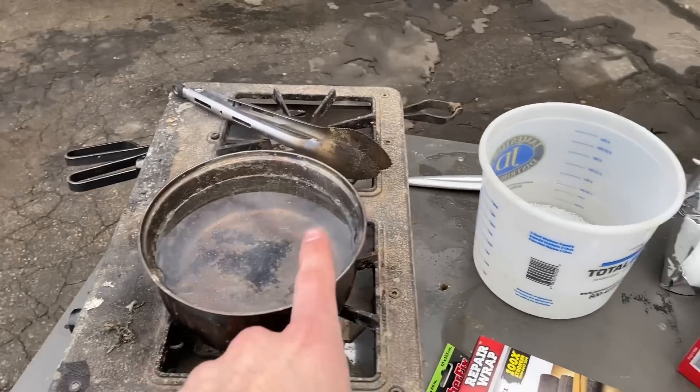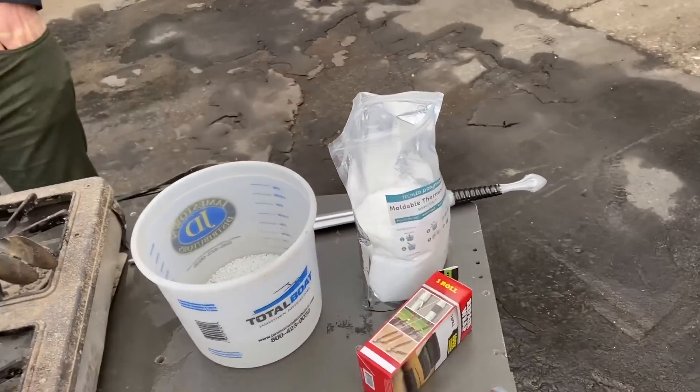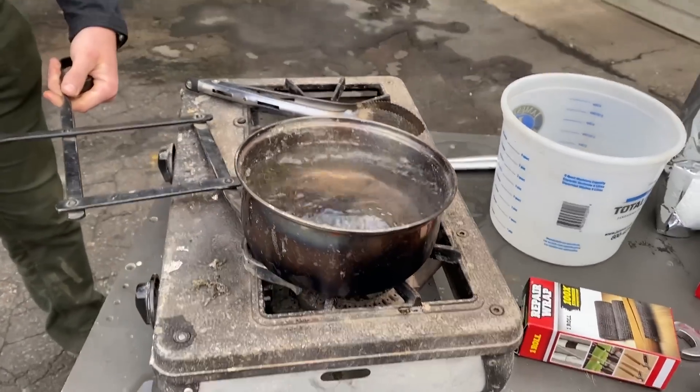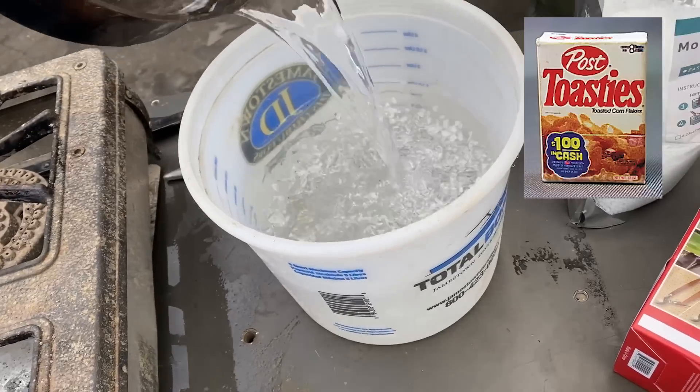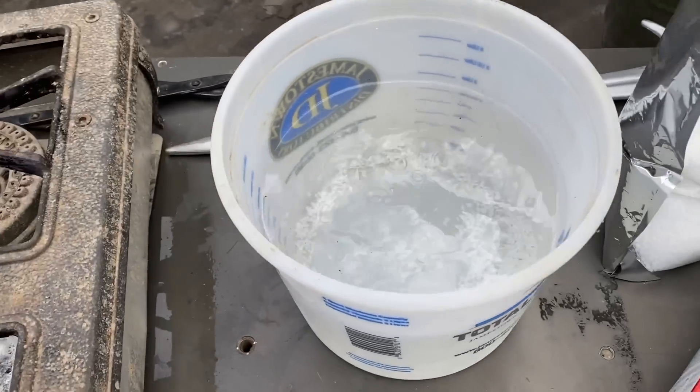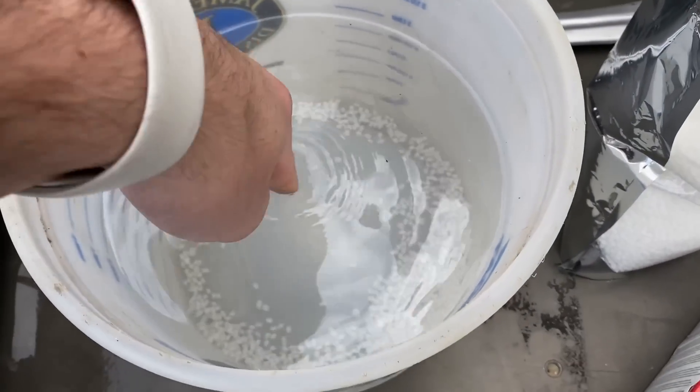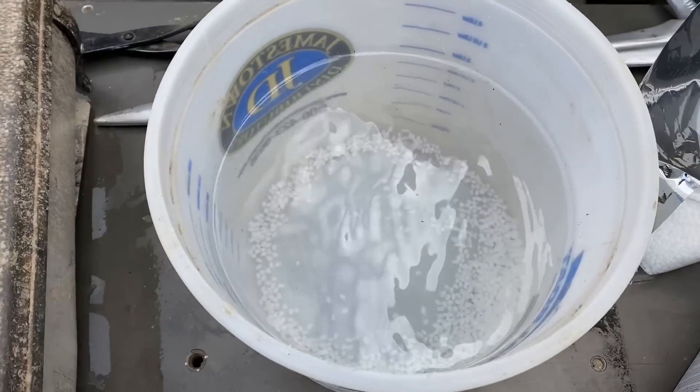So we'll put this hot water in there and pour in the beads — they're going to start melting together. That water should be post-toasty. They said about 140 degrees, but I don't know how to figure that out. Oh yeah, that's toasty. All right, let's pour those in.